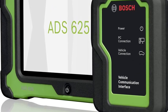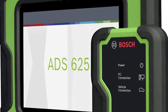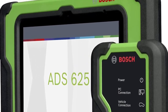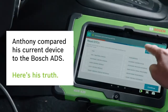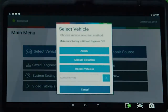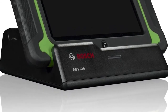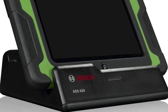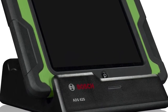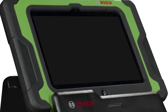Engineered and assembled in the USA by Bosch, the new ADS 625 automotive scan tool was designed for technicians by technicians. Its powerful software simplifies diagnosing even the most complex issues for vehicles in your shop today and in the future. Armed with continually updated and enhanced repair info at your fingertips, there's no limit to the problems you'll solve and the time you'll save. Bosch's ADS 625 offers full system coverage for American, Asian, and European vehicles covering all makes and models.